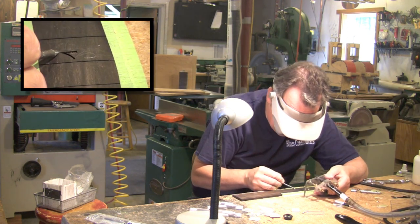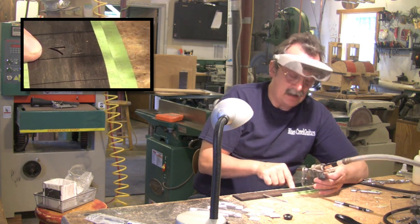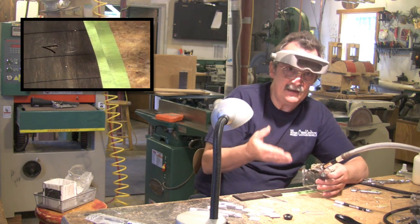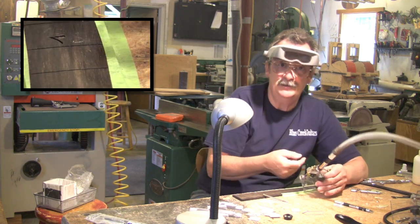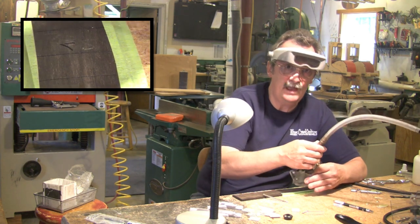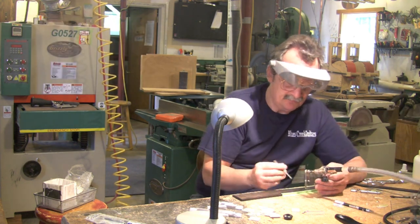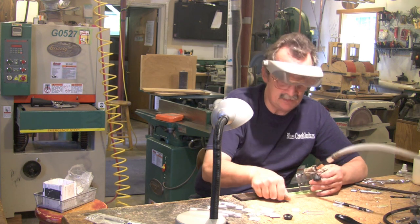Watch how clean that line will get. No fibers hanging. When you start seeing a lot of fibers hanging, if I can just brush them and they come off I'm not too unhappy. Once they start sticking, I've got to put in a new bit. You'd be surprised how long these will last if you match your feed rate. Now I'm going to pop a hole, pop a hole, pop a hole, and just basically connect the dots.